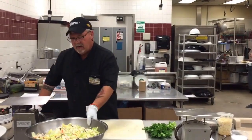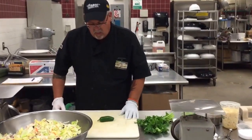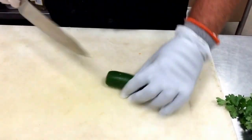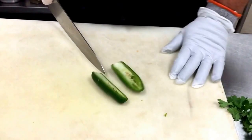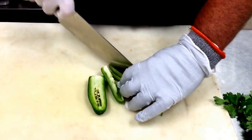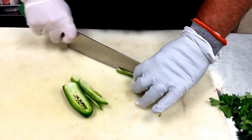Next I'm going to add the jalapeño, making sure that you've washed it well. You're going to cut off the stem end, then cut it in half, cut that in half again, and then cut those into quarters the best that you can. It just makes the chopping easier.